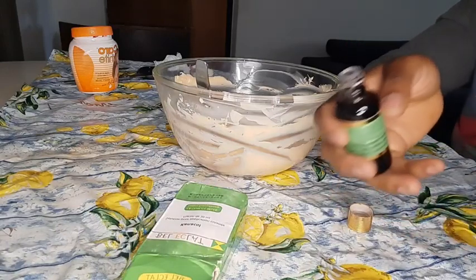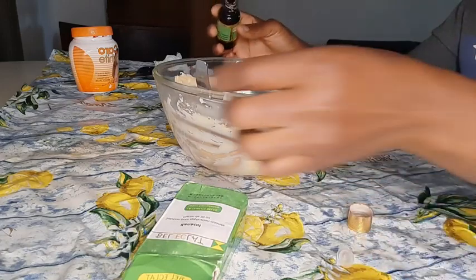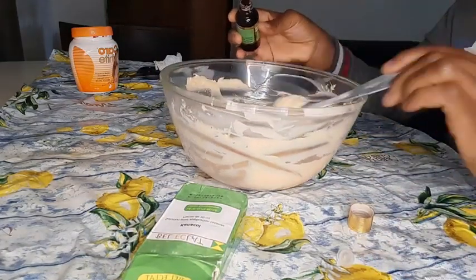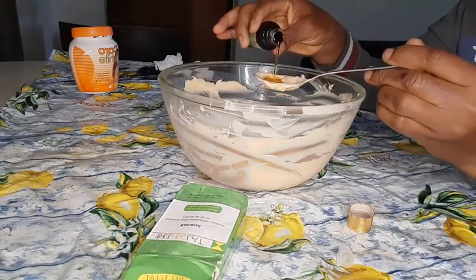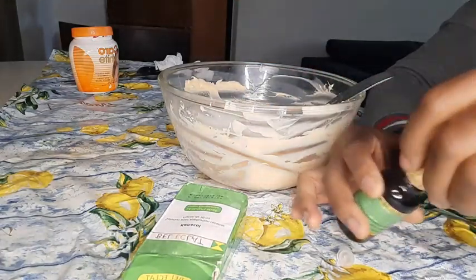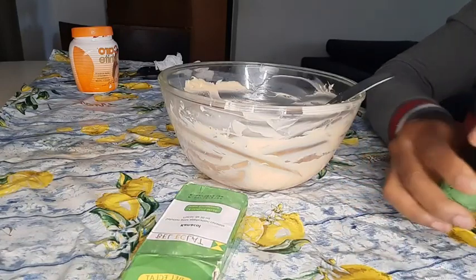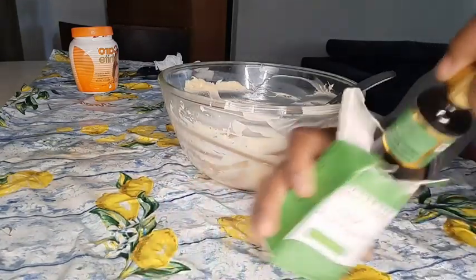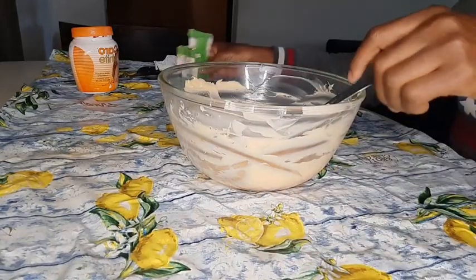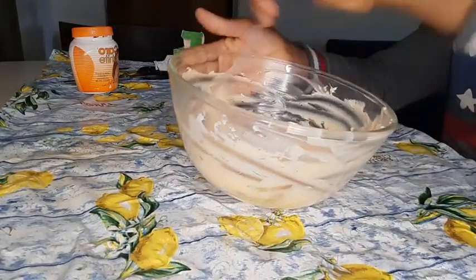I'm going to be using a little of this - one spoon. Even though the spoon don't go too full, like this - it's okay. This one works for stretch marks, it works like magic, you understand, because we all have different skin types.